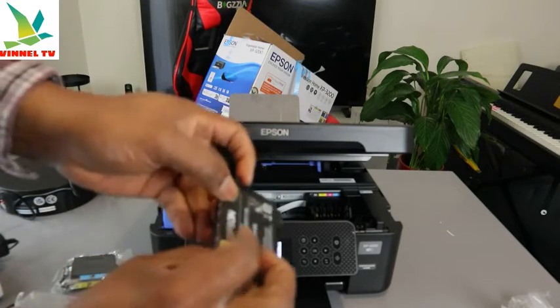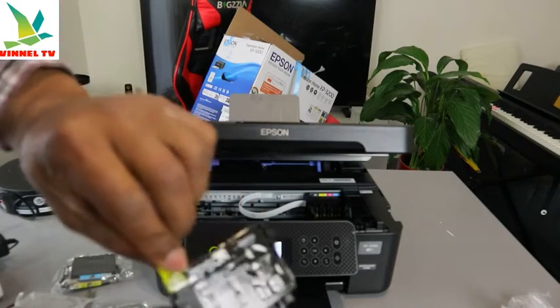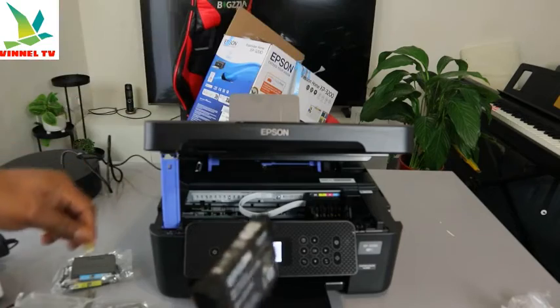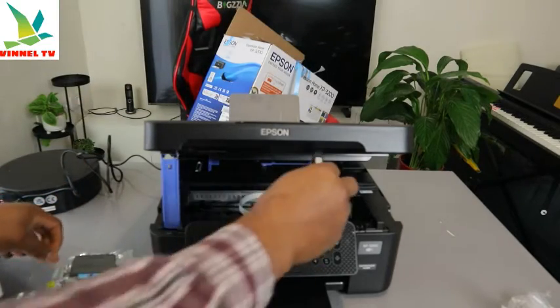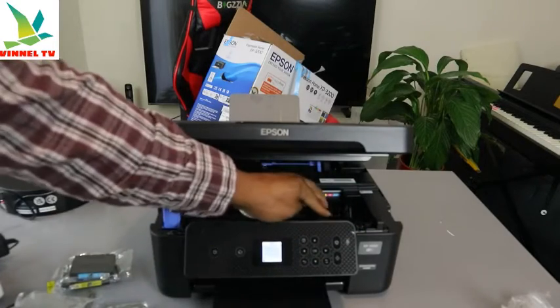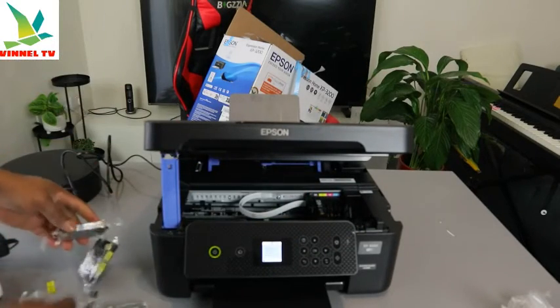This is the ink cartridge for black. What you need to do is pull off the air vent, then go into the black slot. Black is the first one and it's in. Now the second one.